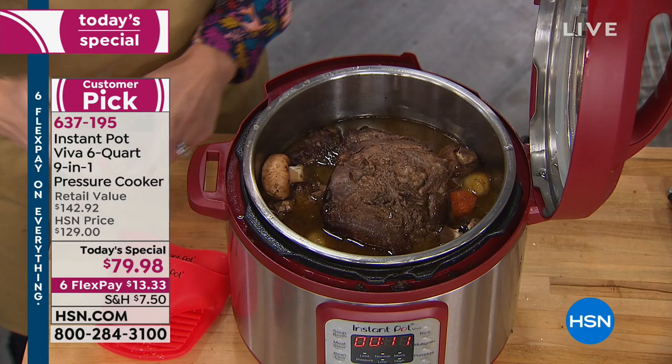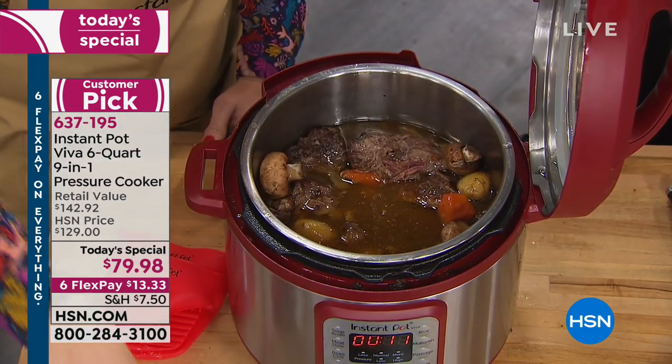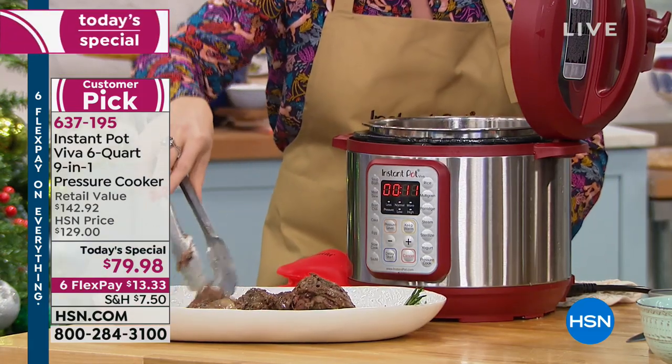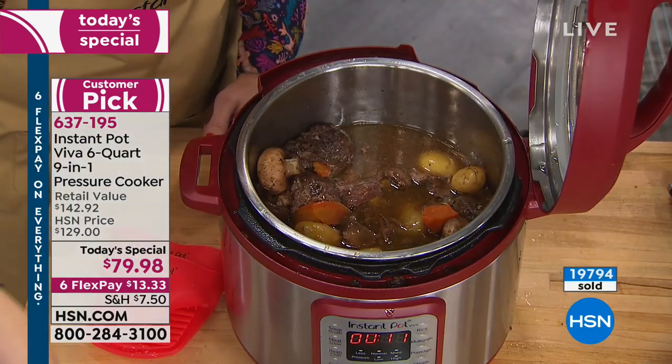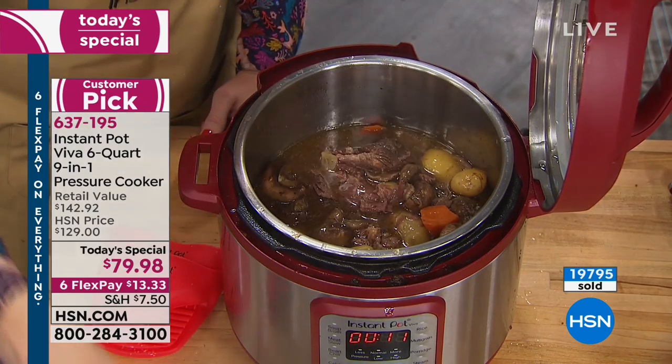Here at HSN, we're going to share with you how this is nine kitchen electrics in one and how you can take frozen chicken breast, rice, pastas, anything in about 15 minutes and have a fabulous meal. This might be your last chance to get the HSN and QVC exclusive configuration because just the pot alone is well over $100.